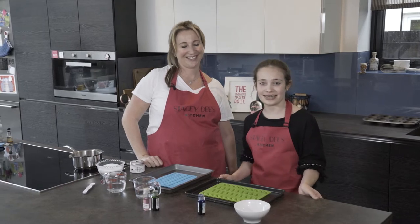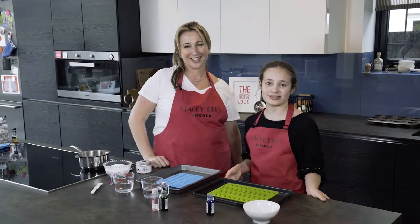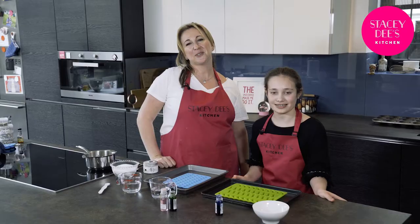Hi, welcome to Stacey Dee's kitchen and today we'll be making super cool jelly sweets. Hope you enjoy our tutorial.